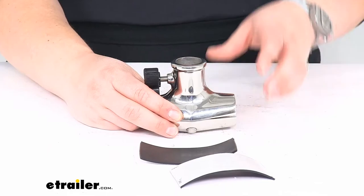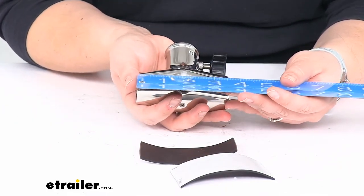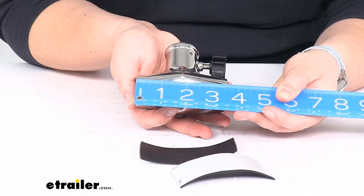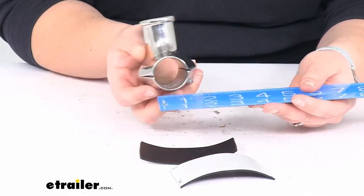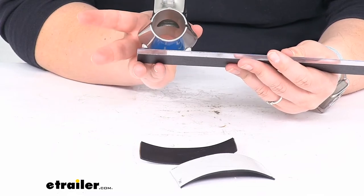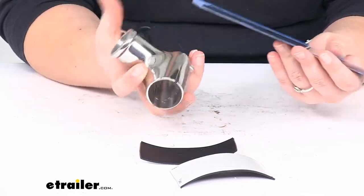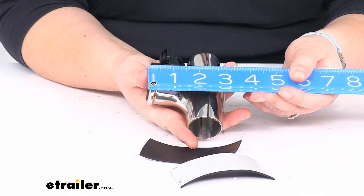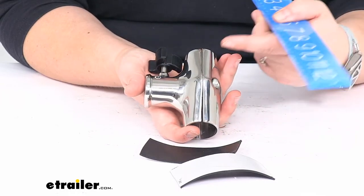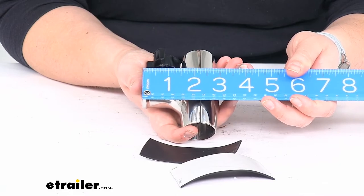As far as the overall size of the socket, edge to edge it's about 3 and 3/4 inches long. The widest portion bows out in the middle at about 2 and 1/2 inches wide, and then overall about 3 to 3 and 1/8 inches tall. From the center of the pole to the top of the socket it's about 2 and 1/4 inches.